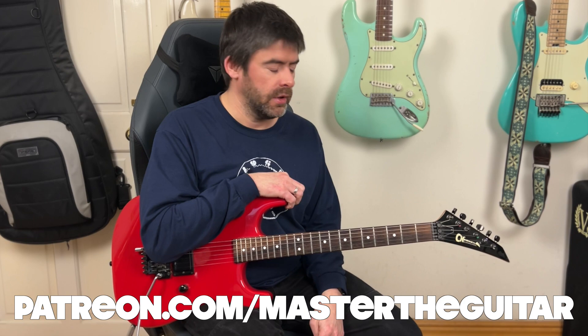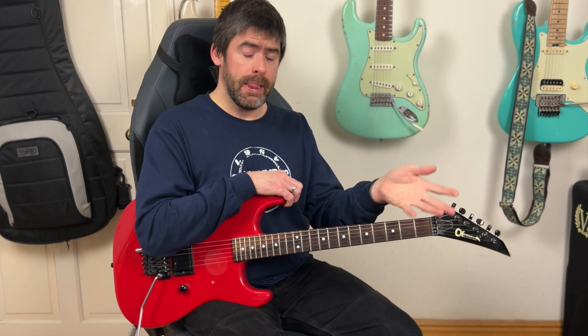Have fun with that, guys. A huge thanks to David for suggesting the riff over at the Patreon group. If you're interested in lesson suggestions or requests, animated tab for this lesson or previous lessons, or access to the Helix patch if you've got a Line 6 Helix, come over to the Patreon group and check it out — you also get all the backing tracks and gear video content. You can follow me on Instagram, Facebook, and Twitter as well. If you're not subscribed and this is your first time here, please subscribe and hit the notification bell so you're kept up to date before uploads get lost in the YouTube algorithm.